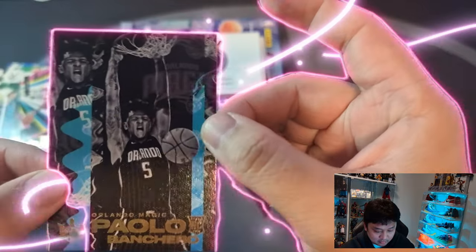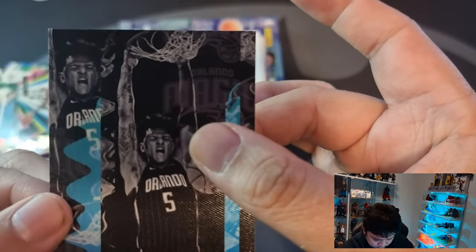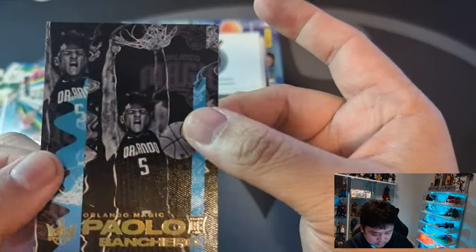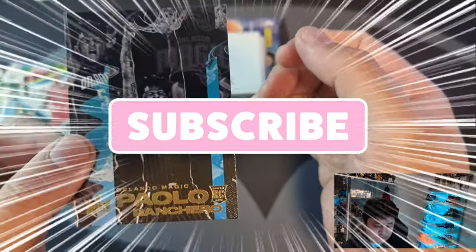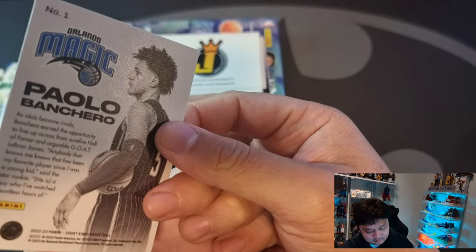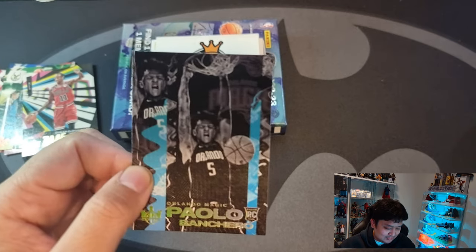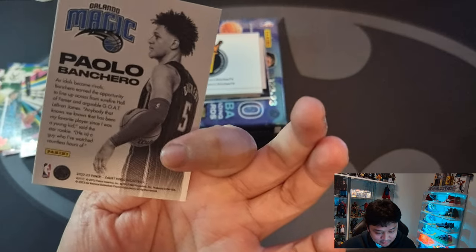Hello — Paolo Bancaro! Orlando Magic, Paolo Bancaro. Is this like a Level 1, or... I'm not sure what type of card this is — is it one of the base cards or one of the rookie exclusive cards? I think they have rookie exclusive cards. Let me know guys in the comments if this is just a regular base rookie. Maybe it's a regular base, but it doesn't say rookie Level 1.